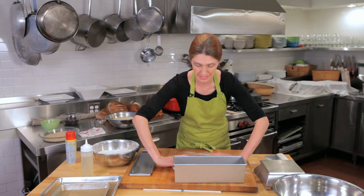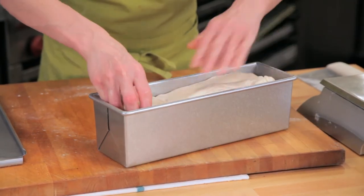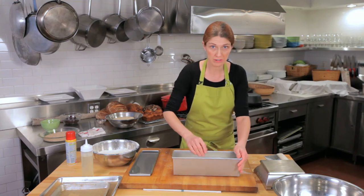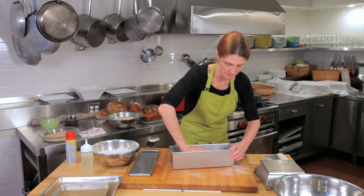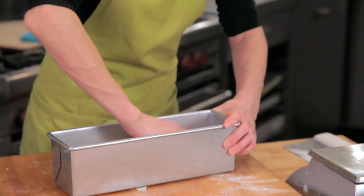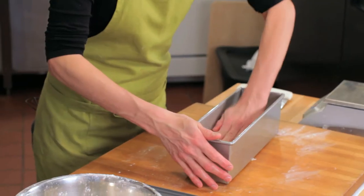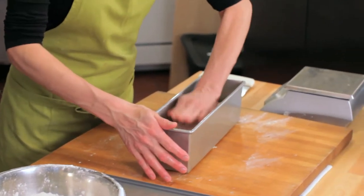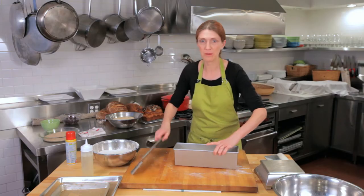Now with the seam down, place it in the pan and smush the bread in. This is a really forgiving shape, so don't be afraid if it doesn't look perfect. Use your fingers to pinch the dough down and press it into the corners of the pan to even it out.